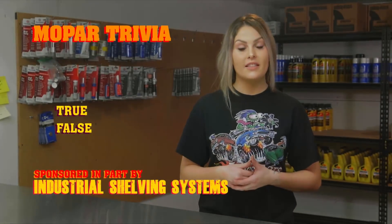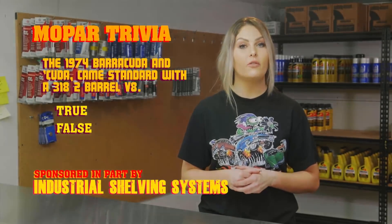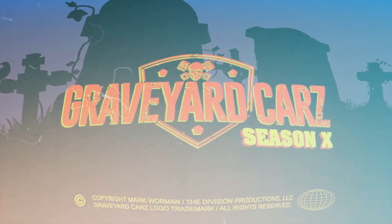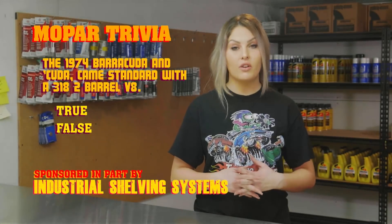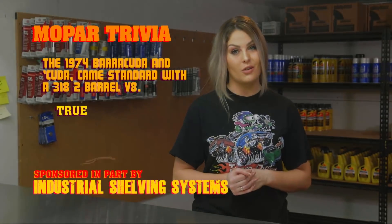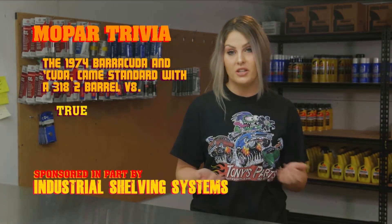True or false: the 1974 Barracuda and Cuda came standard with a 318 two-barrel V8? The answer is true. The newly available 360 four-barrel V8 would cost more, and it replaced the 340 — featuring a windage tray and a shot-peen crankshaft. If you didn't know, now you know.